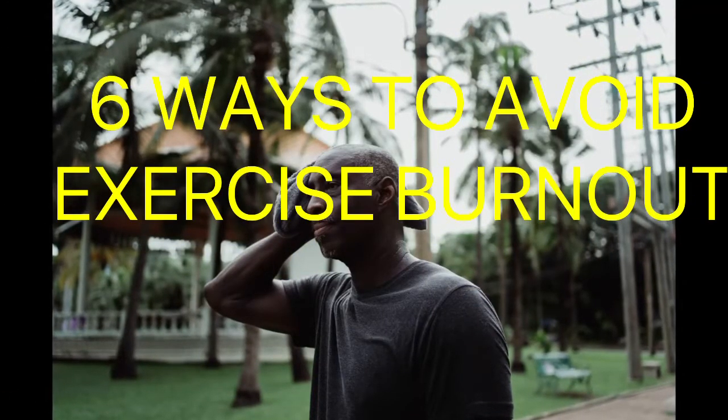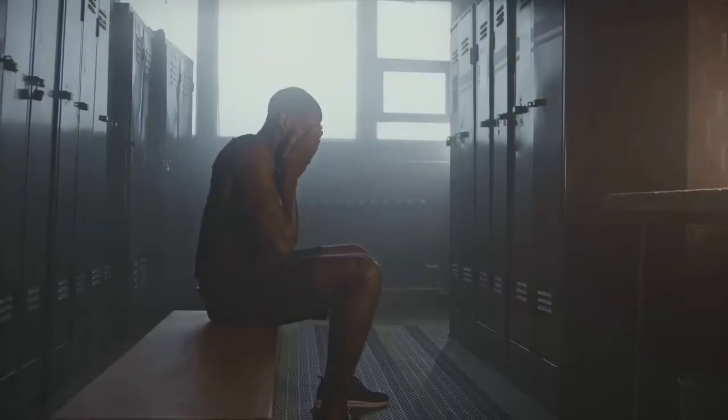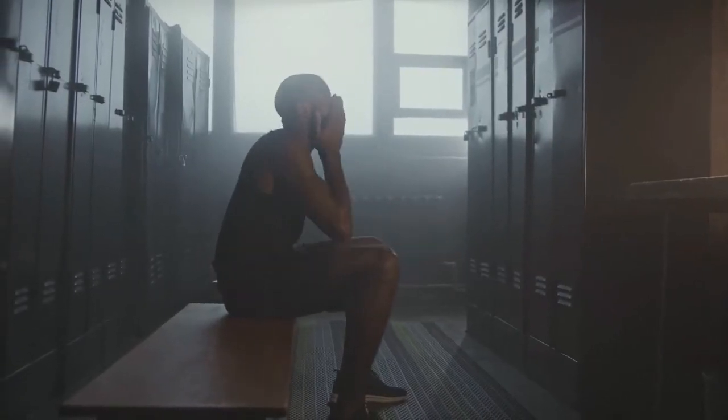Are you tired or bored with your exercise routine? I'm going to show you six ways to avoid exercise burnout. I'm Clint Grimes. Let's get started.